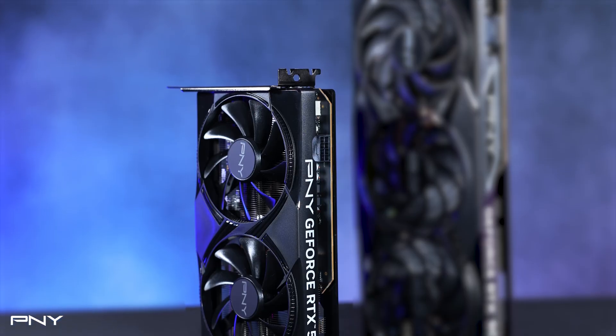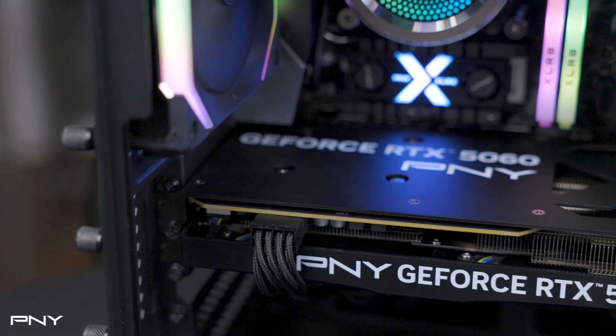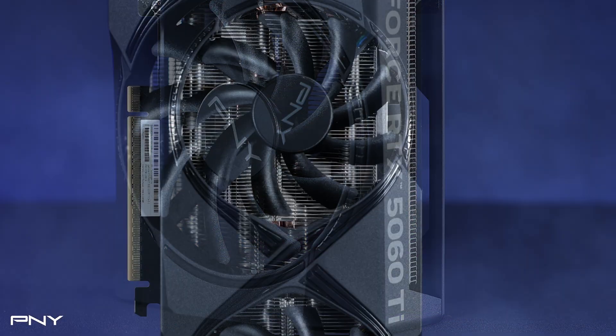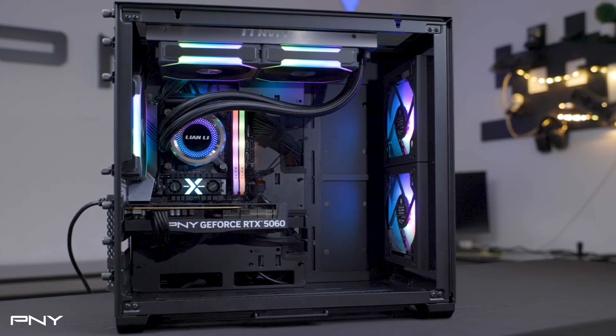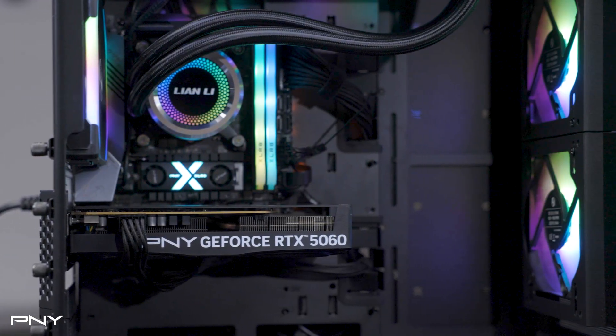The dual fan variants offer a more compact size without compromising performance, perfect for small form factor builds or minimalist setups. These cards come in both Ti and standard versions, with overclocked options and 8GB or 16GB memory configurations. They strike the ideal balance between power and size, giving you the freedom to build your system without size limitations.